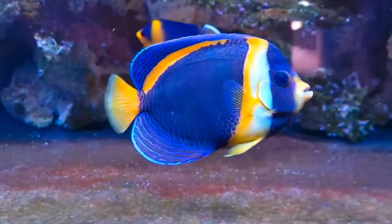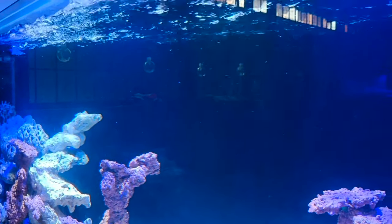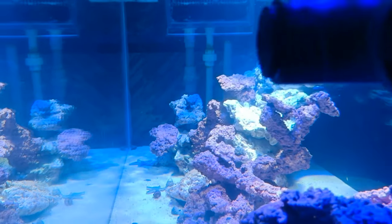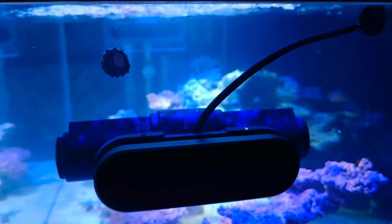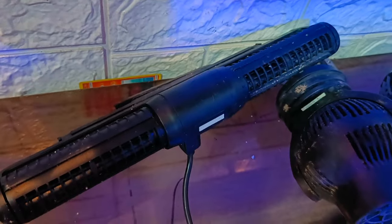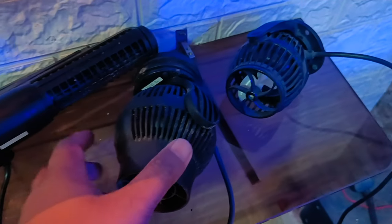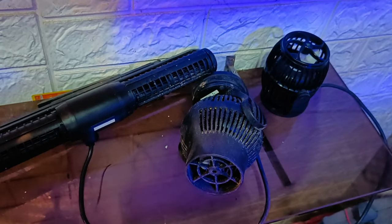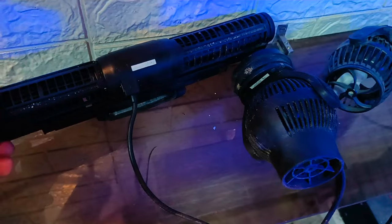This is why you should have a good company wave maker installed. I have already made a video on the most likely wave makers — I will give you the link in the description. If you use a good wave maker, install one that will last 3-4 years. I have used Jibo and Coralbox company products, and with a good wave maker you won't have any issues in the future.